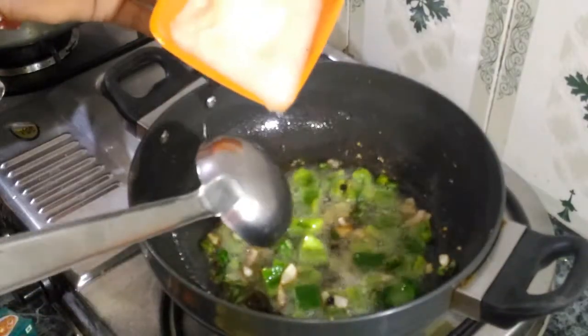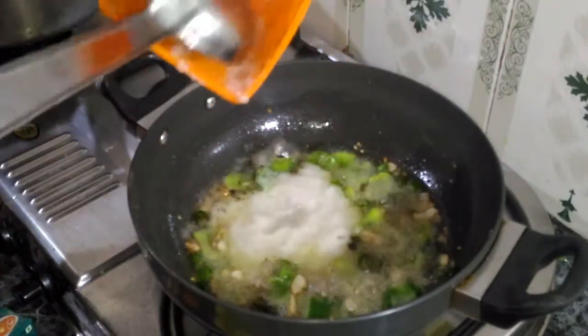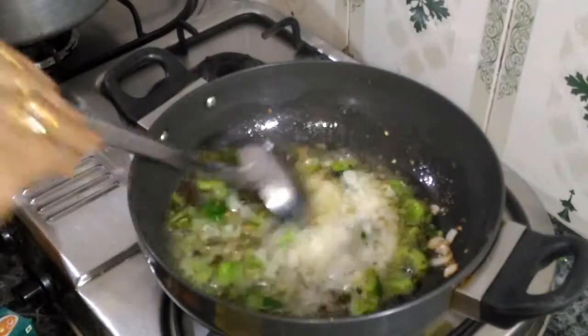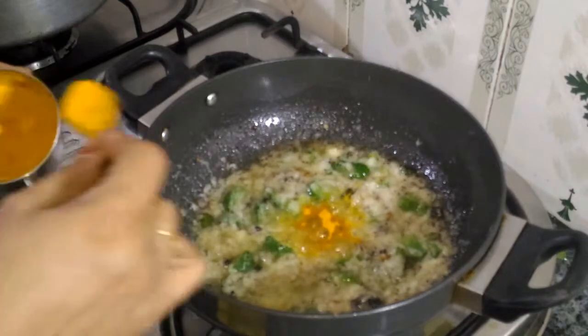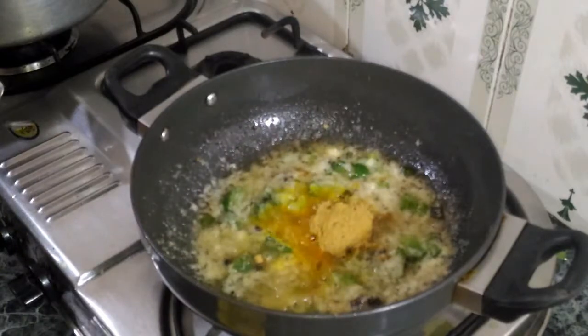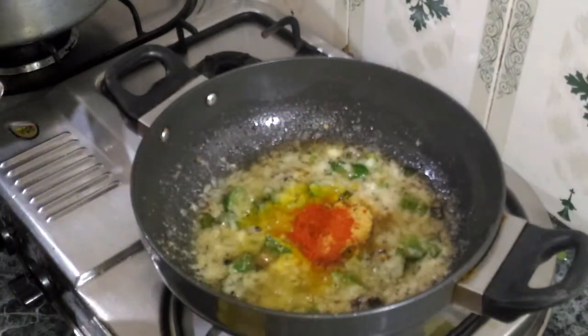Now we will add onion paste in the oil — we will use 2 medium onions, pasted. We will add some salt and then add ginger garlic paste. We have put 2 green chilies in it.